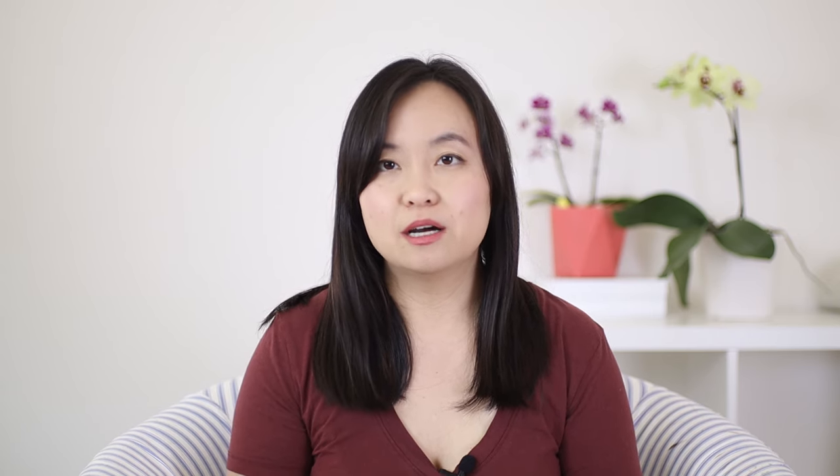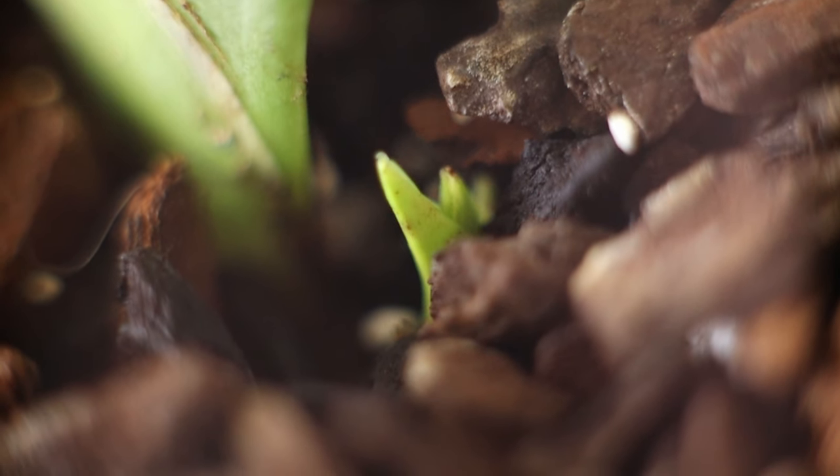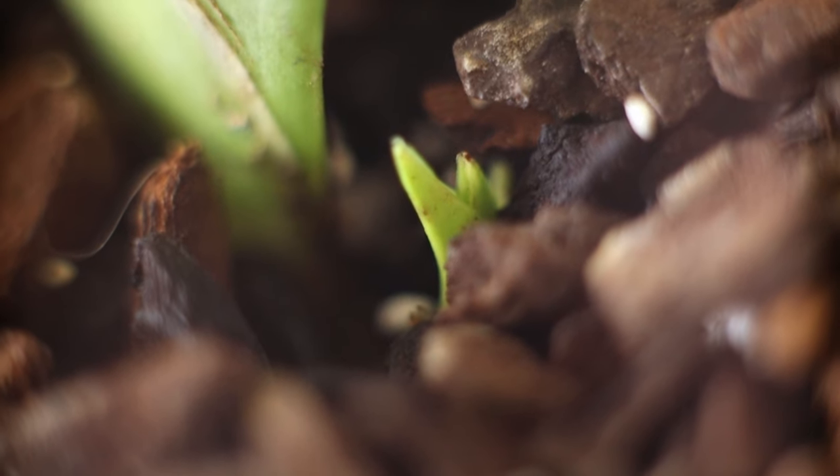I had to cut off all the dead roots and pack it into a smaller cup using a little bit of small bark and perlite. For the longest time it seemed like it was doing nothing, but I checked on it recently and there is a small new growth coming — a good sign that the plant is recovering. For this particular plant, I keep it moist most of the time but let it dry out at least a day or two between waterings so we don't get root rot.